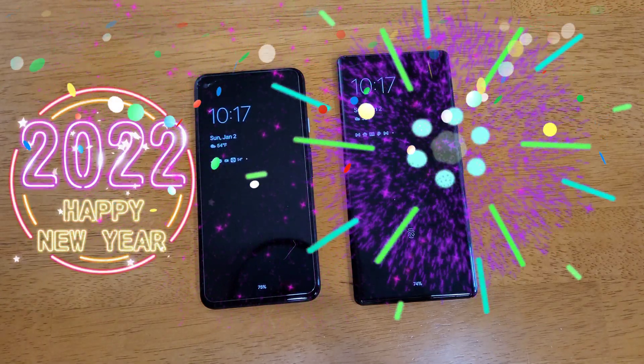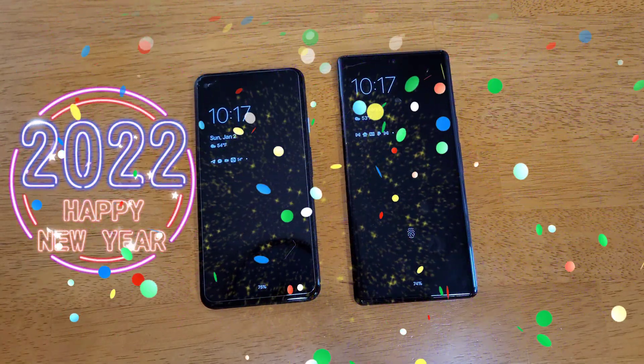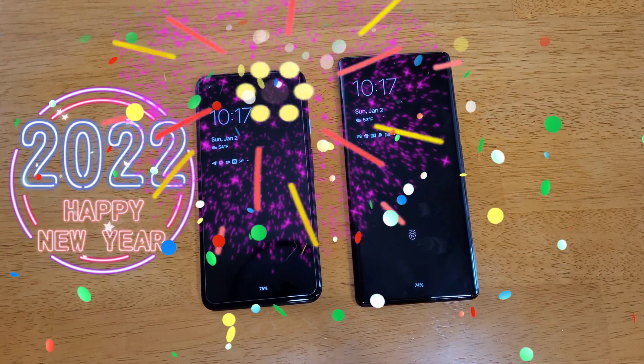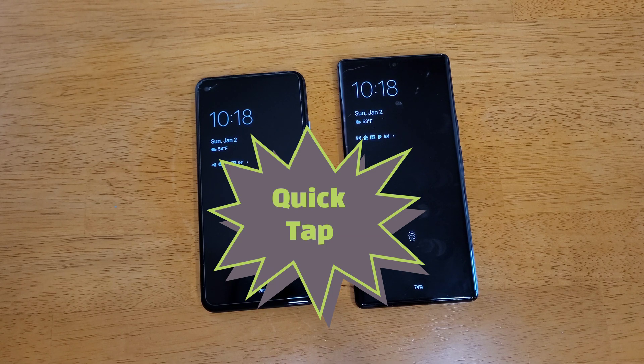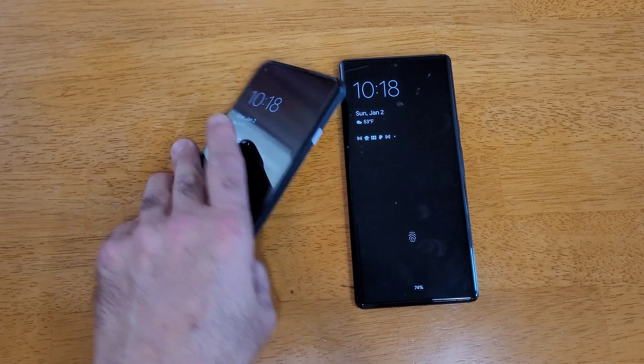Hey everyone, Lenny Barnes here from Purposely Pixel. First let me wish everyone a Happy New Year. Today we're going to show you QuickTap, which is a setting on your Pixel phones that enables you to do a few things that you might not be familiar with.